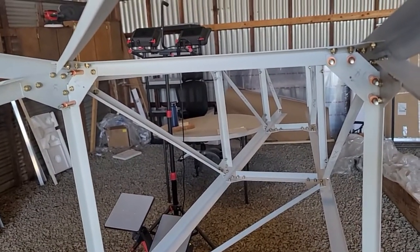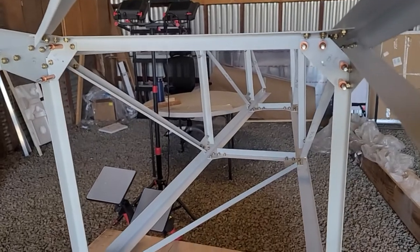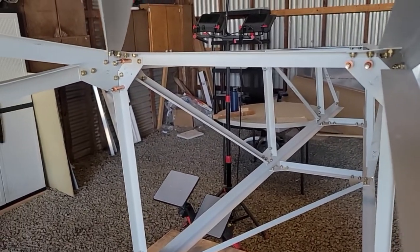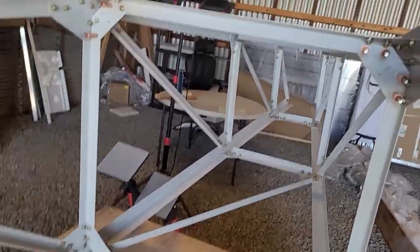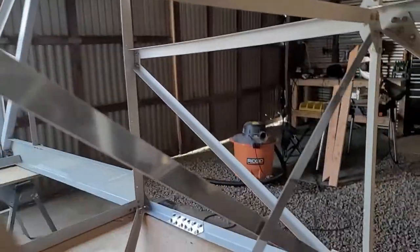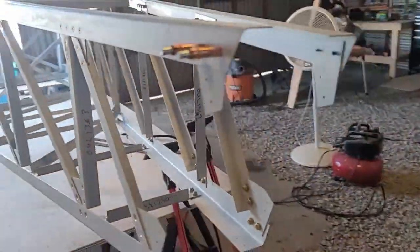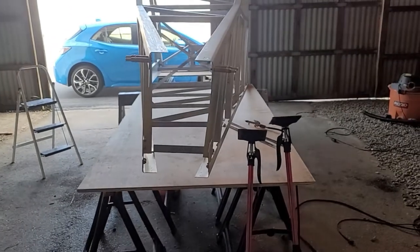I would have just finished those gussets today, but I actually ran out of washers, so I'll have to go get some more before I can finish that. Today is also hot and muggy and I don't really want to work anymore, so it's a good stopping point. Those two pieces here are the same as the others but a little smaller - they'll make an X in there and then that section is done. Just a couple things left on the tail.